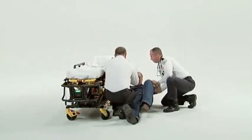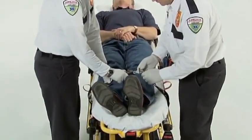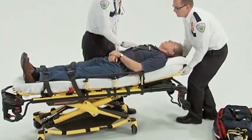To load a patient onto the cot, raise or lower the cot to patient level. Next, lower the side rail closest to the patient and open the patient restraint straps. Using proper protocols and procedures, transfer the patient to the cot. Before attempting to move an occupied cot, secure the patient with all restraints. You may then adjust the backrest and foot support as needed.